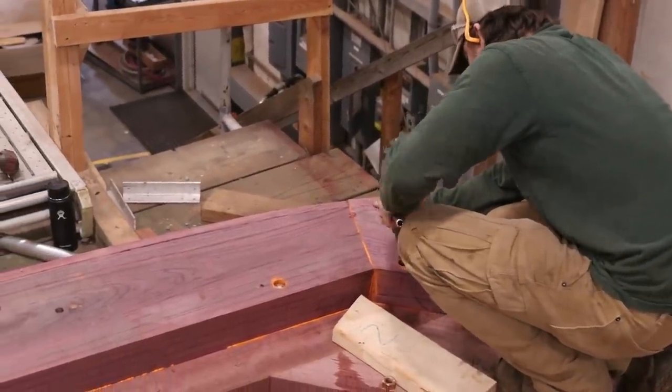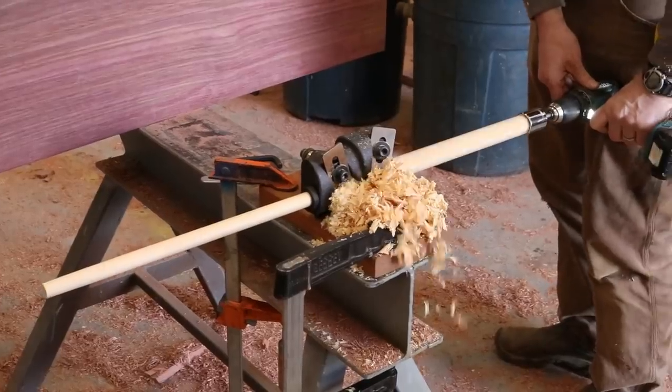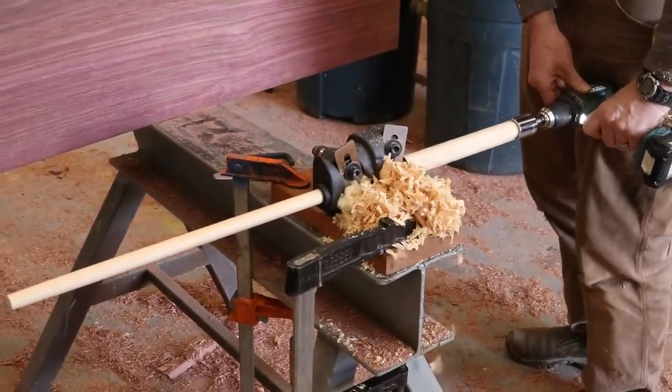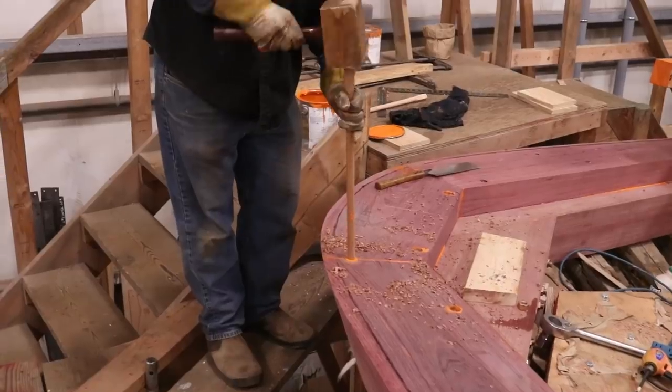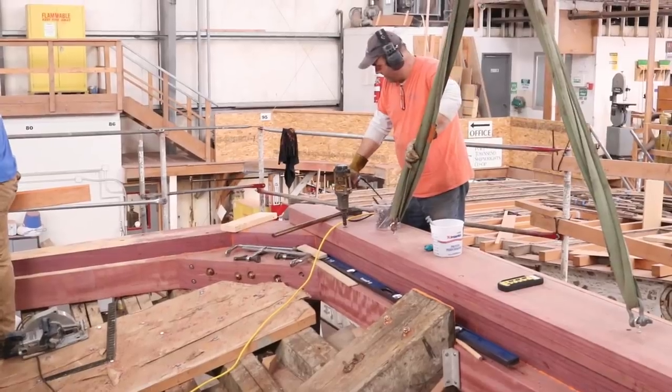At each vertical joint in the stern, a three-quarter inch hole will be drilled, allowing a stop water to be put into place — and it's exactly how it sounds. A cedar dowel is pounded into place, and as water hits it, it swells up and it stops the water from entering the boat.